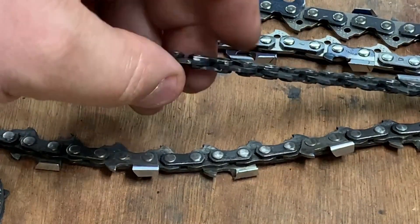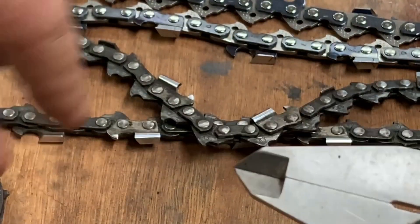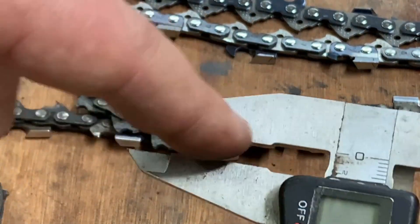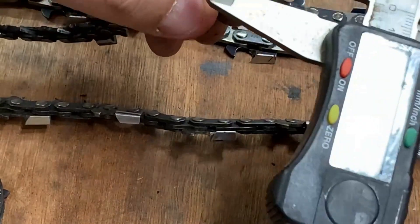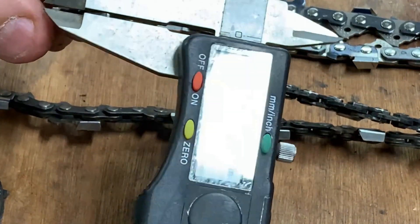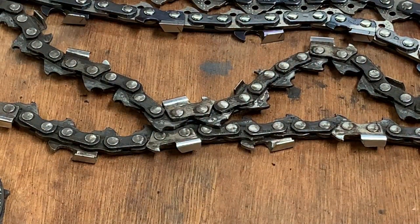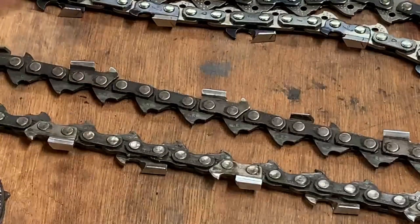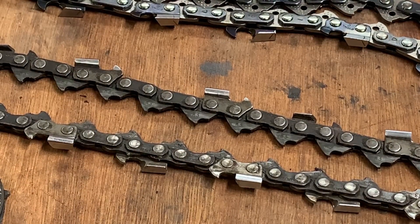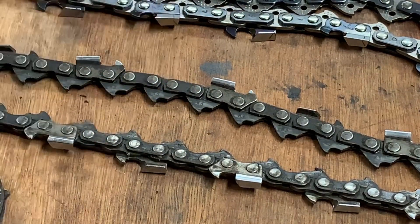Next step is going to be to measure one of these drive links. If your calipers are brand new the tips are probably good, but a lot of times people make mistakes when they measure with the tips - they press too hard. Always try to get it in the meat of these calipers if you can. Don't press too hard. So we're going to measure this - it's measuring out at about 0.0605. So it's two thousandths shy of 0.063. I'm not surprised; it's been used, the chain's been spun around, probably worn off a few thousandths. So now we know we've got 0.325 pitch and 0.063 gauge.